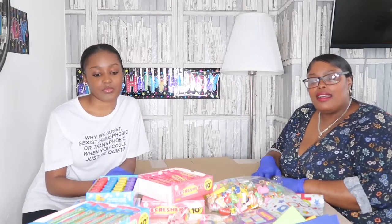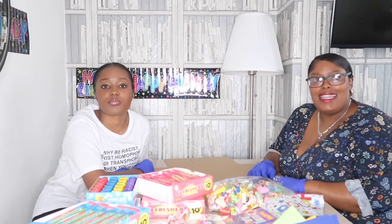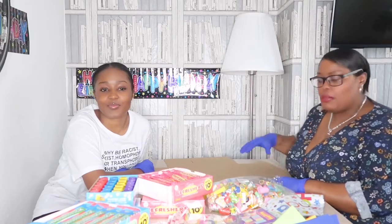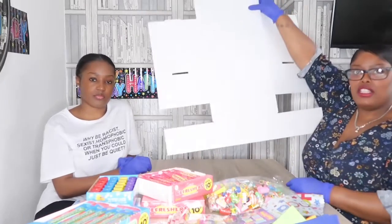Thank you so much for those of you who have given us kind words of encouragement and have also shared the post. This is a wonderful initiative for children in Waltham Forest, Hackney, and Haringey. Let's get stuck in — I'm going to show you how the boxes are made.